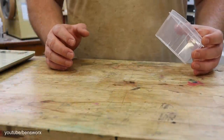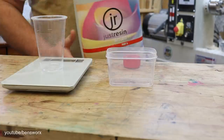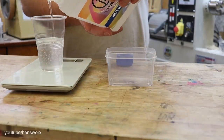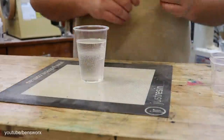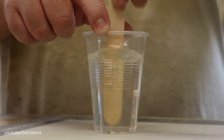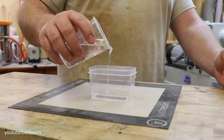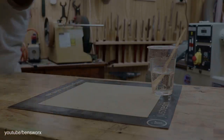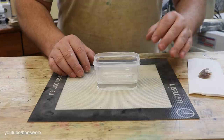So the first thing I need to do is pour myself a base layer for the crystal to sit on. I'm just gonna use this plastic container as my mould. Now I'm just gonna pop this in the pressure pot. So now our base layer is cured — the next thing we need to do is pop in the crystal and then pour some resin over the top.